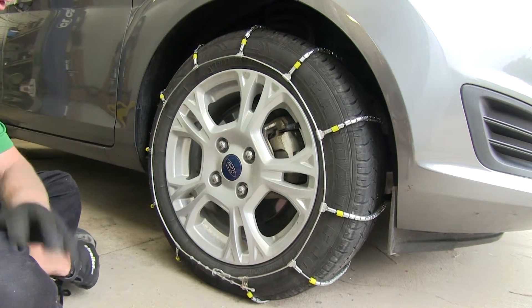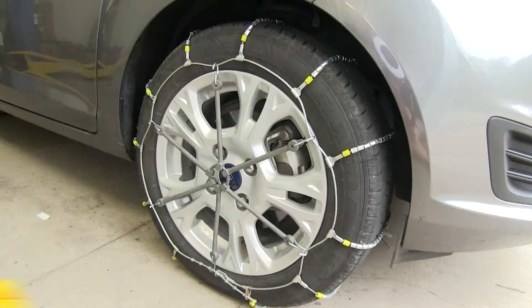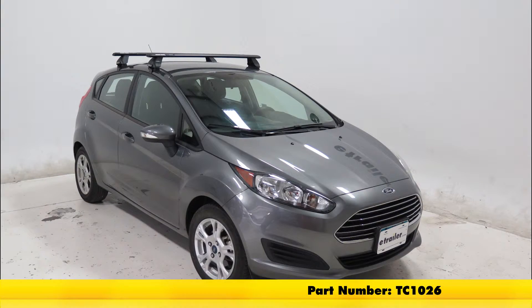When you're done using them, basically take them apart and reverse the order you put them on. That will finish it for the Titan Chain Cable Snow Tire Chains, part number TC1026, on this 2014 Ford Fiesta.